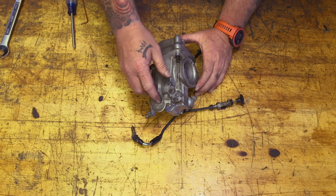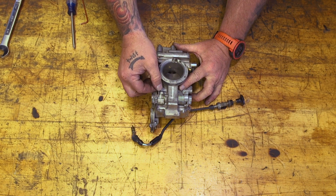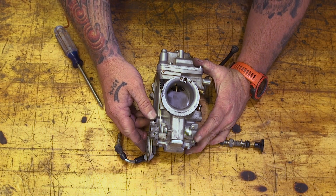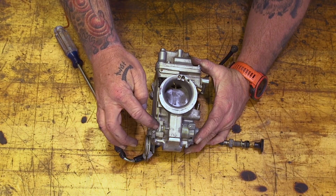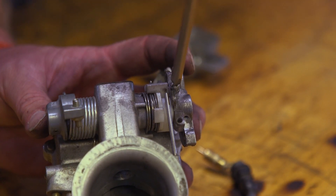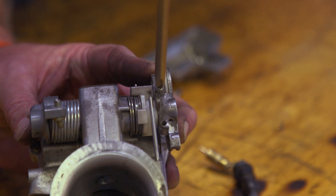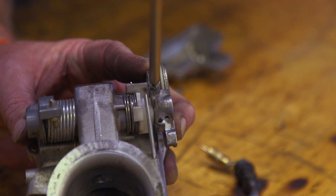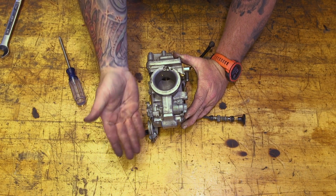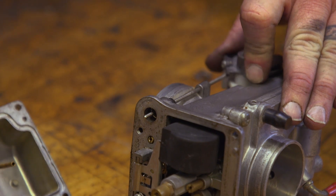Here's our accelerator pump right here. Another nice thing about the Mikuni is you can adjust when the accelerator pump comes in. As the throttle wheel comes around, you can see this piece make contact with the accelerator pump and start to activate it. You can adjust that with this screw — turning it moves that piece closer or farther away from the accelerator pump, which will either delay or accelerate when the accelerator pump comes in.